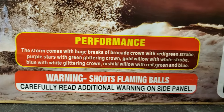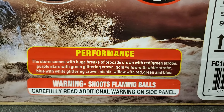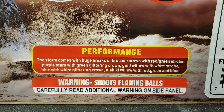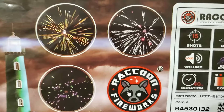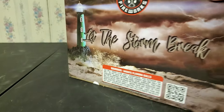For the performance description: the storm comes with huge breaks of brocade crown with red and green strobe, purple stars with green glittering crown, gold willow with white strobe, blue with white glittering crown, and nishiki willow with red, green, and blue. Here are pictures of the effects, and that's pretty much it.